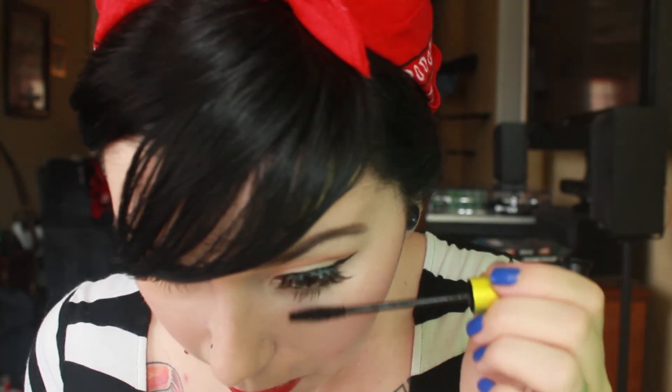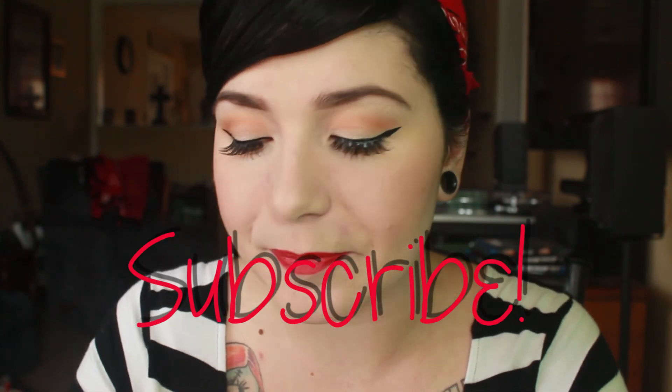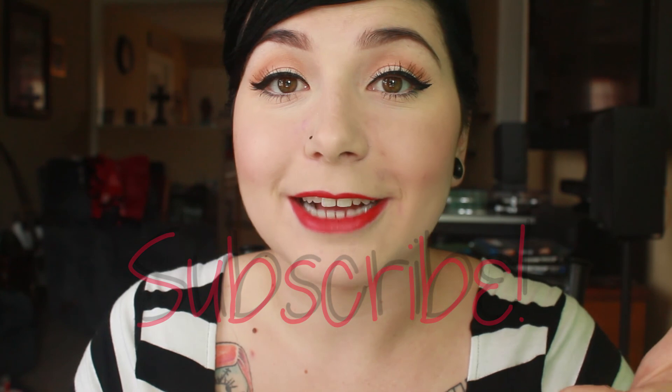Put a little mascara on the lower lash line too, and that's it. That's all there is to doing winged eyeliner and false eyelashes. It's pretty much an everyday look except for the false lashes, but I wear winged eyeliner every single day — I just like the way it looks, and it does make your eyelashes appear fuller. Hope you guys can try it out and it works great for you at home. Thanks for watching, bye!